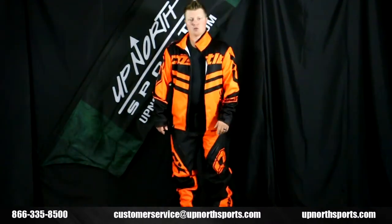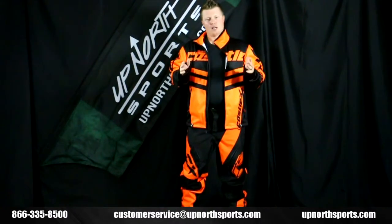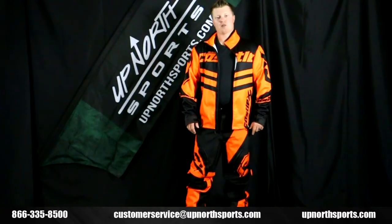It's also a great racing piece, and you're definitely going to be seen in this bright orange color. You can find the entire Castle lineup at upnorthsports.com. For more questions, check out our YouTube channel — we have tons of product review breakdowns on there covering the latest and greatest gear in the snowmobile industry. You can also visit our website at upnorthsports.com or give us a shout at the store: 866-335-8500.